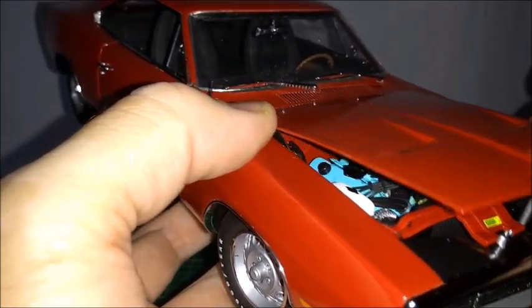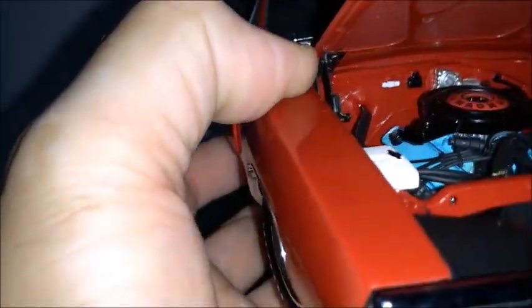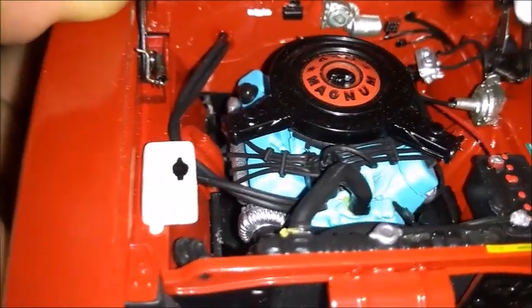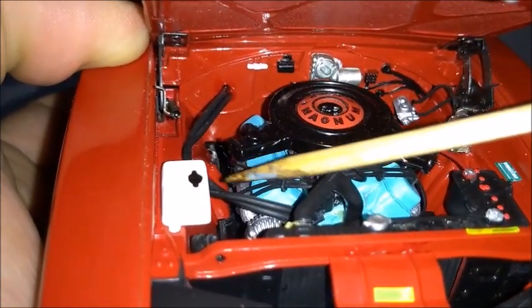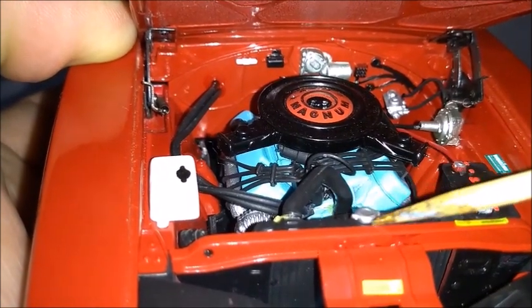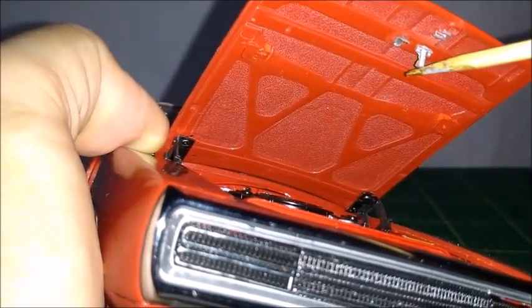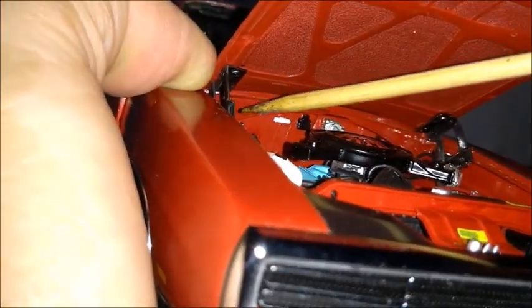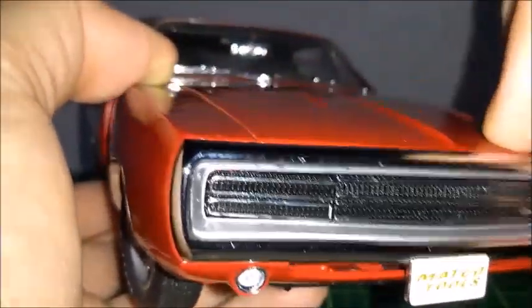We can see a very realistic engine bay with a very nice 440 Magnum engine. This engine really looks fantastic and very realistic — all the details, cables, and wires are present. The engine bay is very accurate, with hinges, reservoirs, cables, wires, hoses, radiator, radiator cap, battery, oil filter, and air filter. The hood itself, the hood latch, and the hinges are very well detailed. The factory stickers and front panel are really good, and the hood closes correctly.